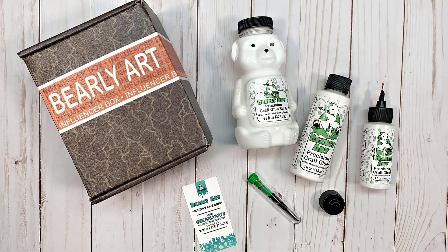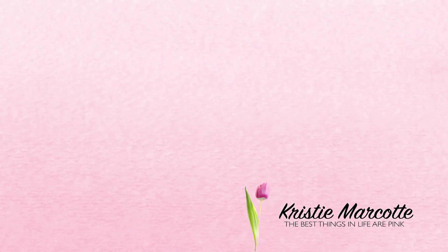I think both of the glues are great — strong adhesive, they dry clear, they do their job. The twist-off tips on the Bearly Art glue are enough for me to say that one is my favorite. I do want to say thank you to Bearly Art for sending me their sample box of glue so I could try it out. I have links in the description box if you want to purchase the glue yourself. Thank you so much for watching and I hope you have a wonderful day.